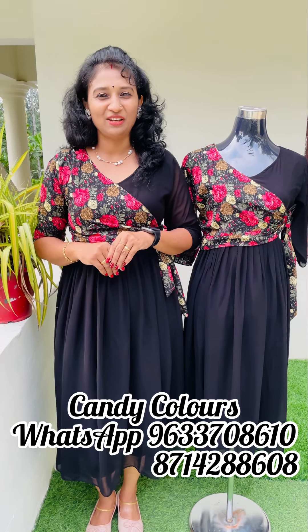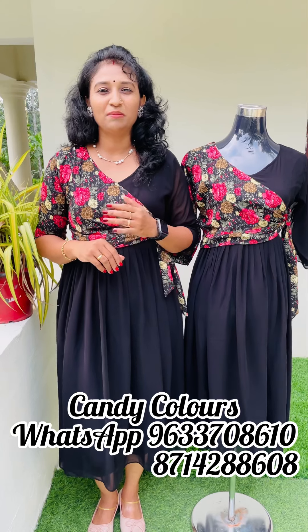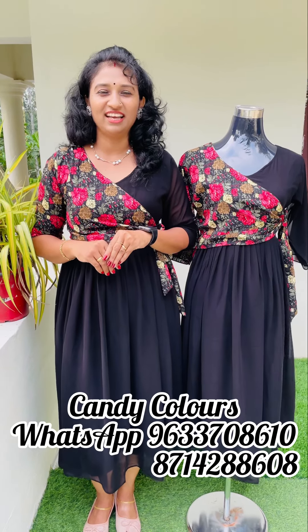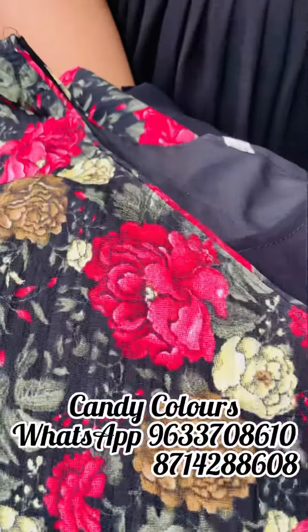The first colour shade is black. This colour shade is dark. It has a neck.